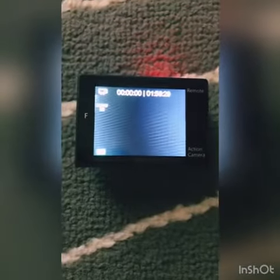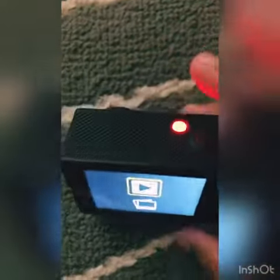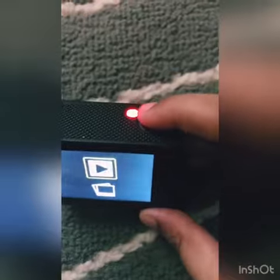Next, what you're going to do is go to your video, and then press the up button right here. You're going to press that and it will go to videos and photos. Then you're going to press this button right here, which goes to your video.